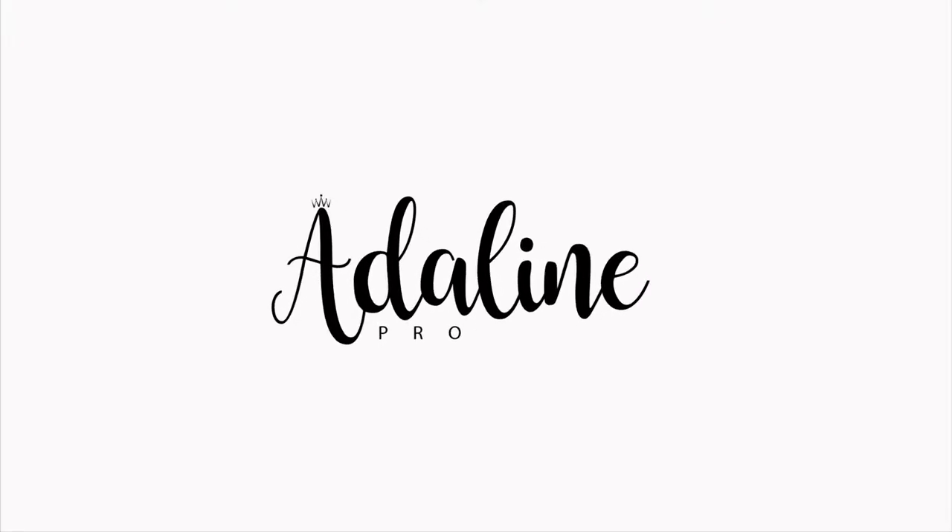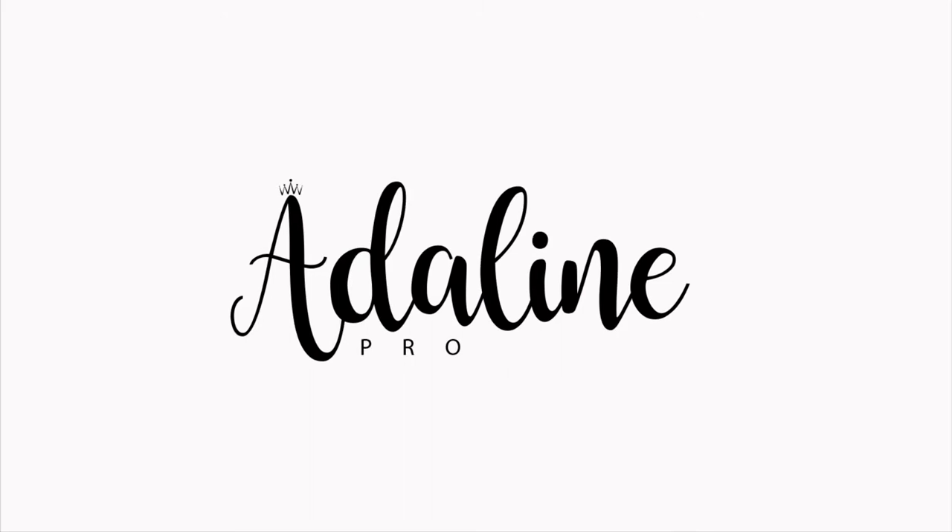Hi guys and welcome back to my channel, my name is Benny. Today I'm bringing you this tutorial of a neutral makeup look which I created on Cara, who is my model for today. She has the most beautiful dark skin, so we did this neutral makeup look with a pop of color on her eyes. Without wasting any time, let's just get right into the tutorial.